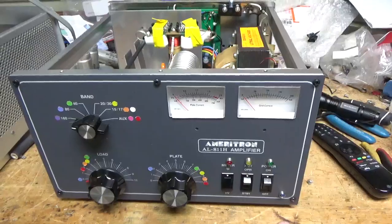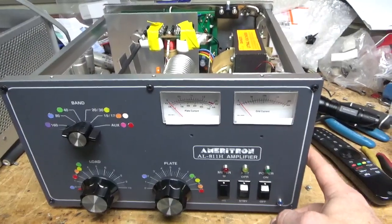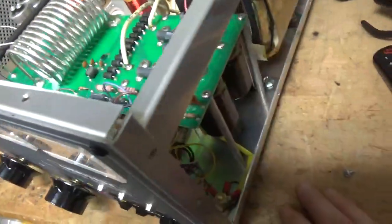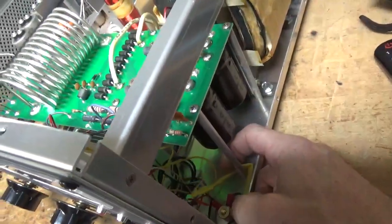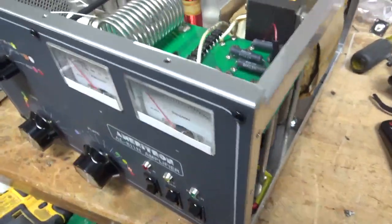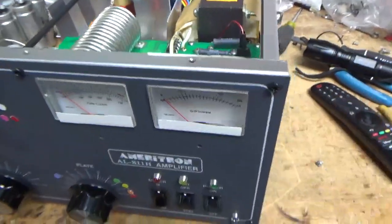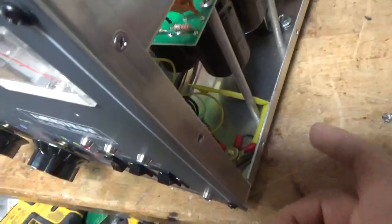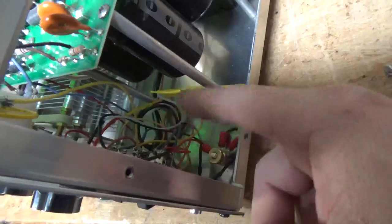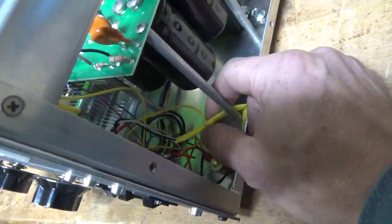Some of them run off 120V, at least a couple of them. And instead of connecting back to the neutral, they're connected right to the chassis. I'm not supposed to do that. And the solder work is just really bad. There's electrical tape. It's just a mess.